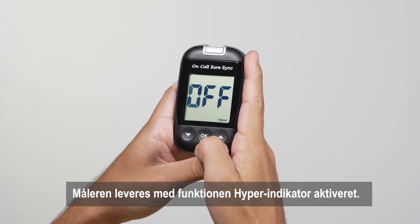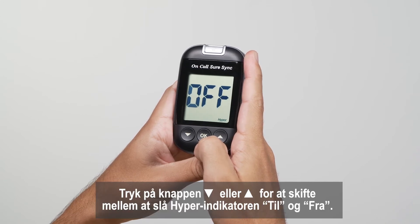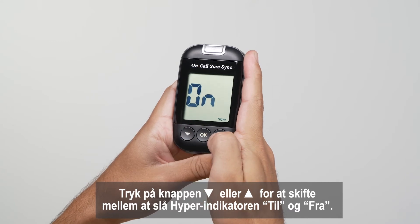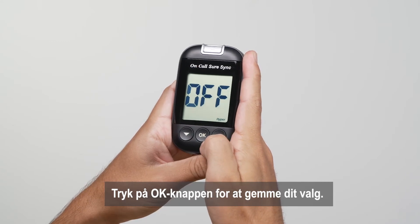The meter comes with the hyper indicator feature disabled. Press the down or up button to switch between turning the hyper indicator on and off. Press the OK button to confirm your selection.